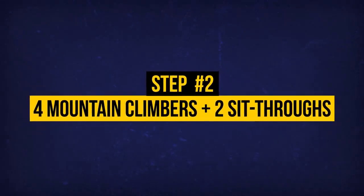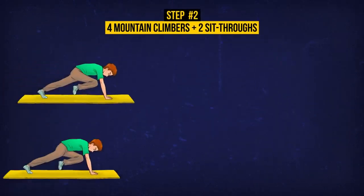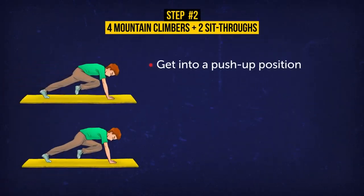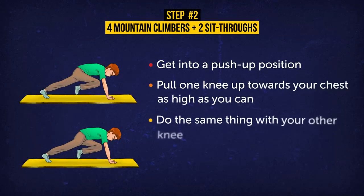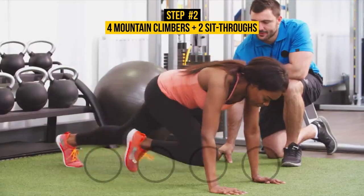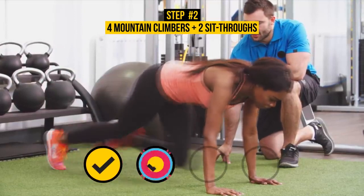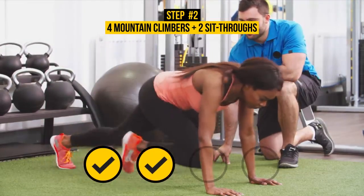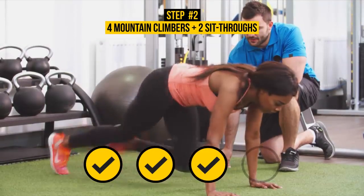Exercise 2: 4 Mountain Climbers plus 2 Sit-Throughs. Start by doing mountain climbers. Get into a push-up position. Pull one knee up towards your chest as high as you can. Do the same thing with your other knee. Do 4 repetitions, with each hop counting as 1. Mountain climbers are a cardio exercise, which means they burn fat like no other. They also target your upper and lower abs, shoulders and leg muscles.